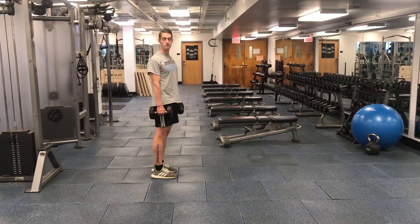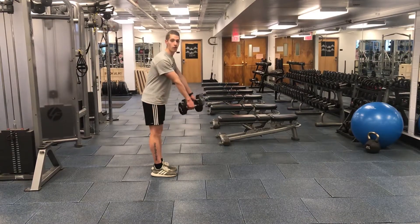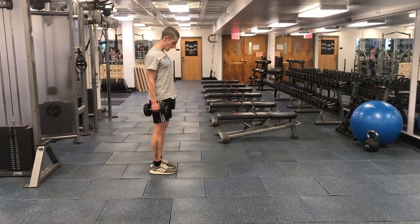With dumbbells, I just like them to be right down your side, in line with your legs the entire time, rather than out in front of you. We don't want to round the back.